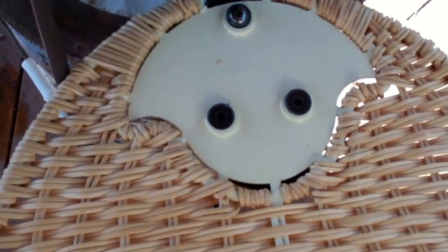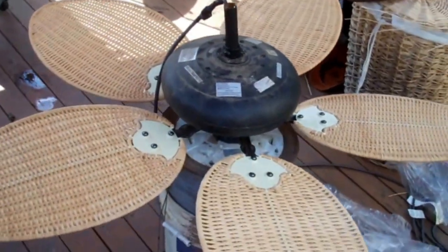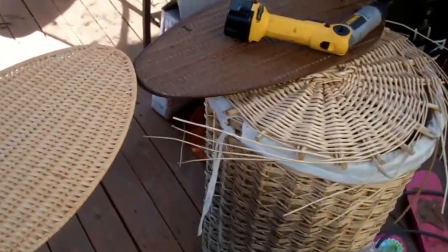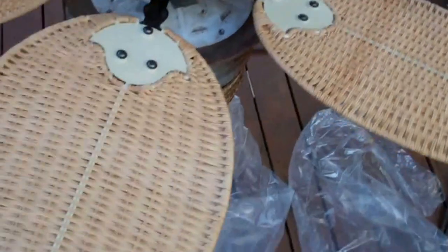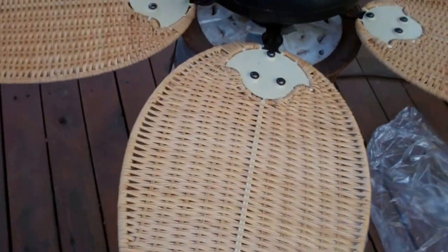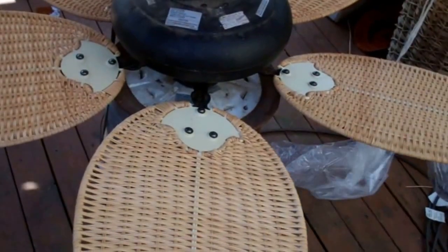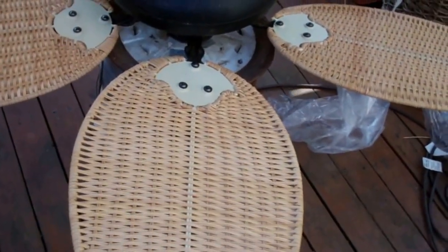I'll go ahead and get this one installed. There you go — that's what it looks like with new blades. Originally these were like a darker brown, but this is an actual natural wicker color, and being that this was an outside fan, it's not a big deal that the colors are off a little bit.